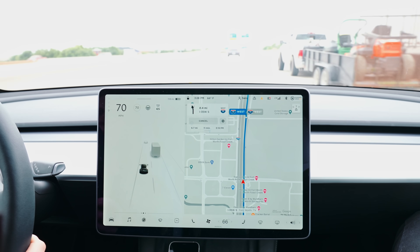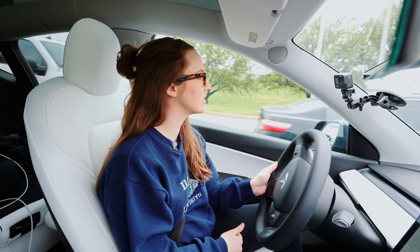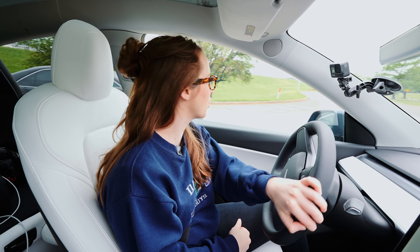Whether it's the acceleration or using autopilot, one thing that a Tesla is, is just fun. It is so fun.